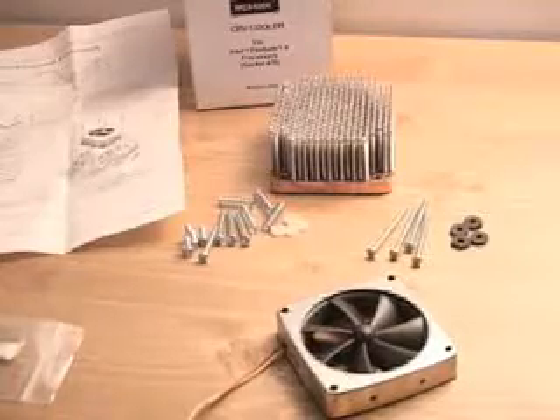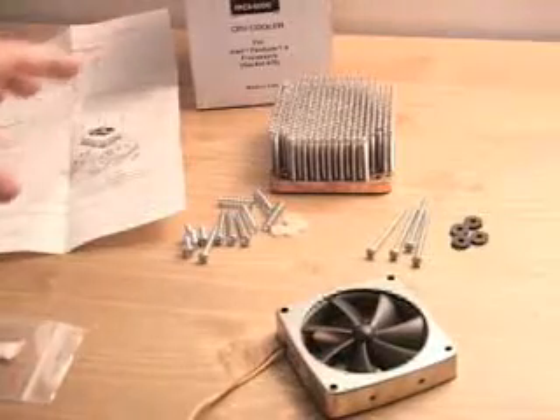Hello again, my name is Rodney Reynolds and welcome to another video review. Today I'll be looking at the Swiftec MCX 4000 cooler. What is included in this package is the installation guide.